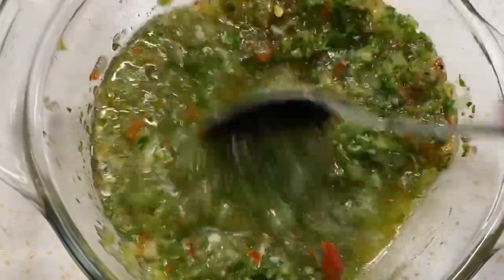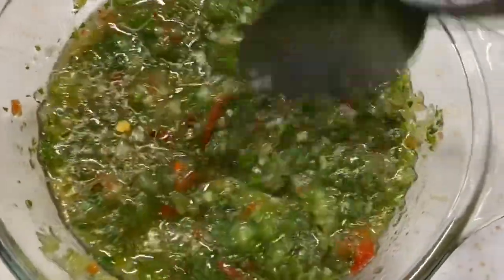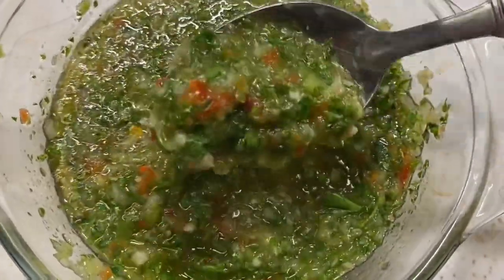We're going to pour this over our lamb chops. It looks really delicious right now. A lot of people like to blend this — I guess they don't like to see the chunks — but I like to see mine chunky. You see this? This is delicious.